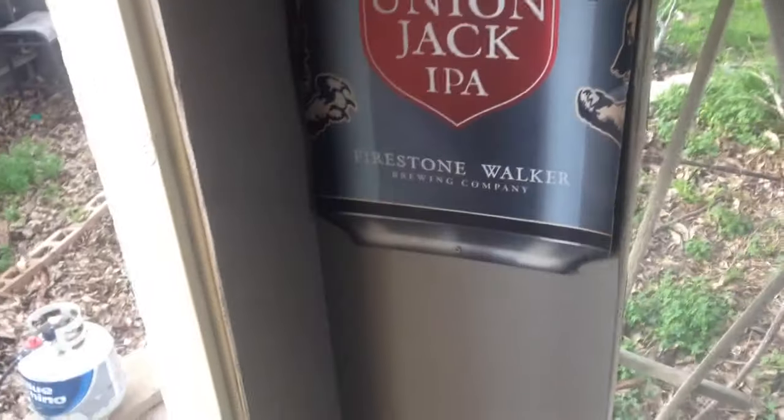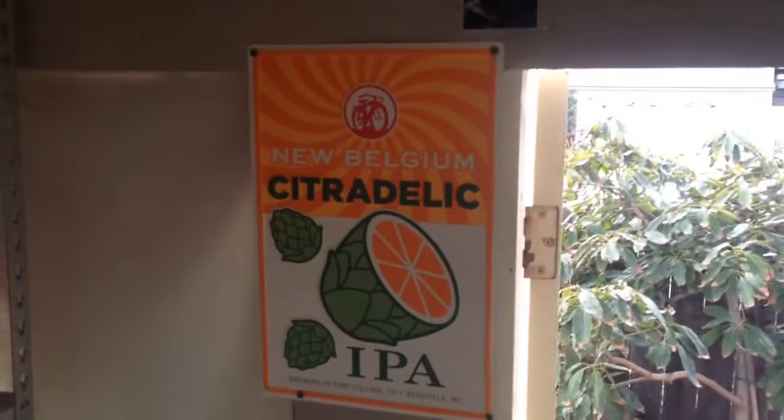So here's the inside — walk in, you got some Firestone Union Jack, Barrel House Brew, White Rascal, Lagunitas, Epspecial, Highland, Elysian, Double Nickel, Citadelic.